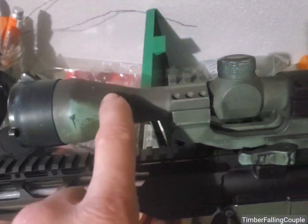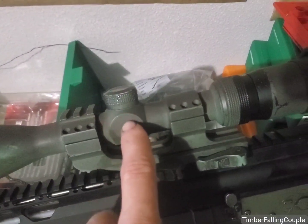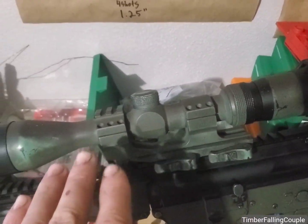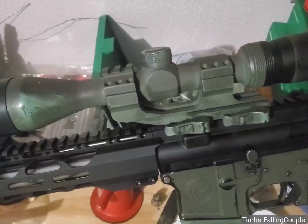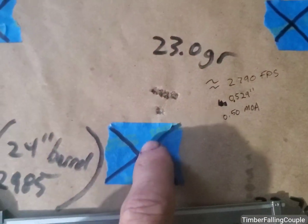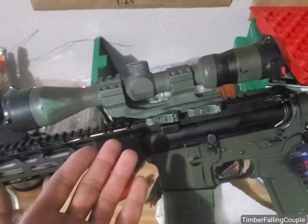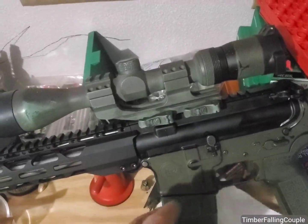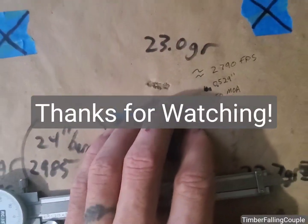This scope — this is when Vortex first came out. They don't even make the reticle that's in this anymore. It's a Diamondback — the cheapest junk that Vortex made in like 2012 or 2013. Incredibly cheap optic. I'd be willing to bet that with my PST Viper scope, we could make this a one-holer. I just don't want to put that nice optic on here — I've got it on the .308. That's where it's home is going to be. That's a coyote gun, not a groundhog gun. But that's going to be my load.